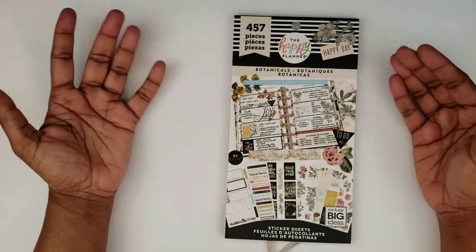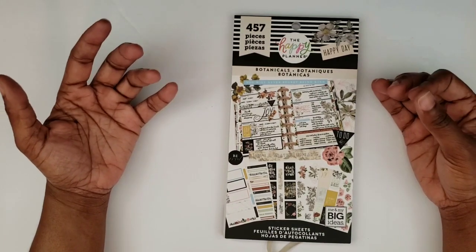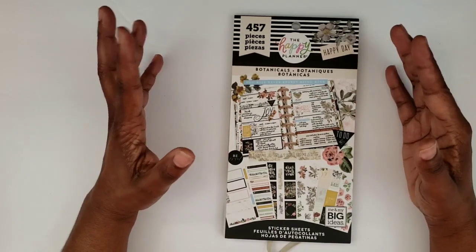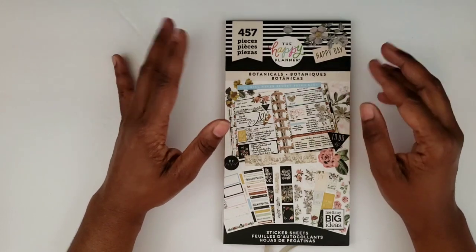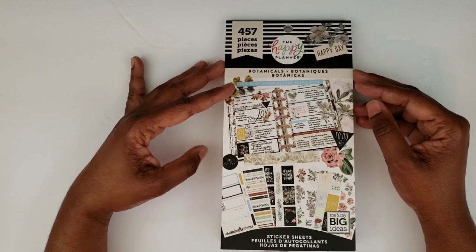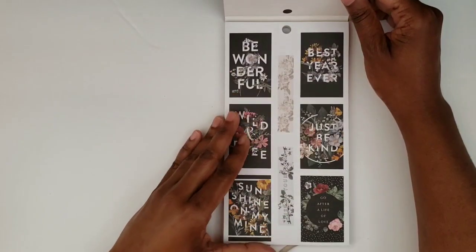It's not that I'm not a fan of florals — I like real live fresh flowers. And so that might be why I'm just not as wild about some of the florals that I see in the Happy Planner sticker books, because I love real florals. And these are very reminiscent of that to me. So let's go ahead and take a look.